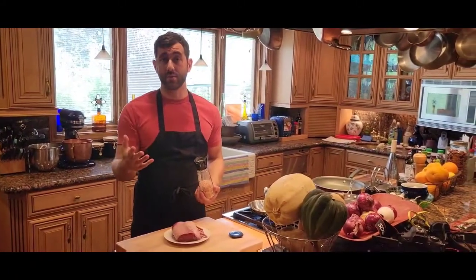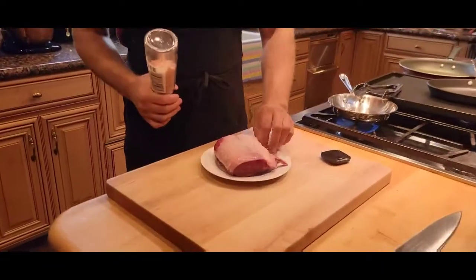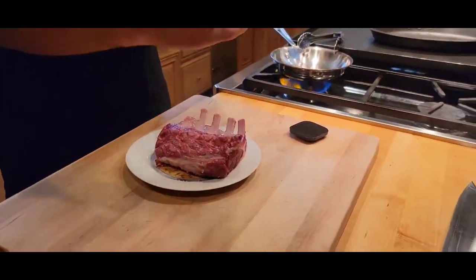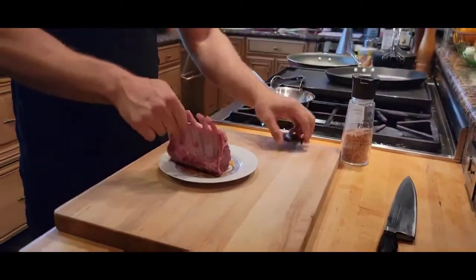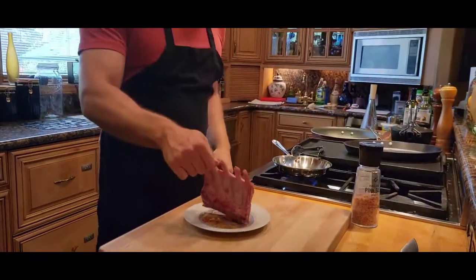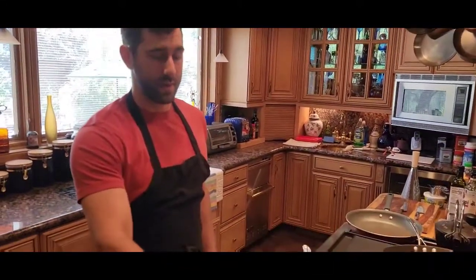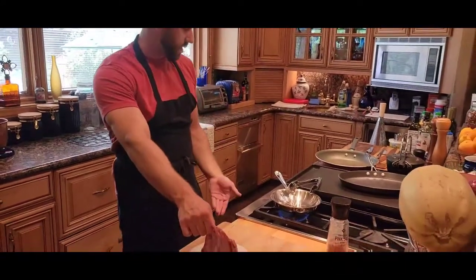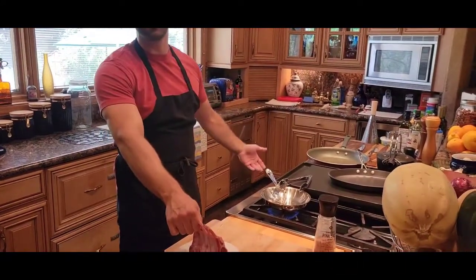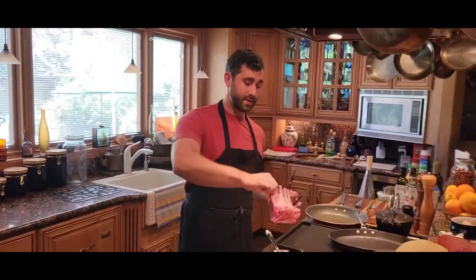I'm going to salt this just a little bit because we're going to add spices afterwards, so just salt on the front and back. You don't really have to worry about the sides because we're going to cover those in spices afterwards. This is just the way I do it — there's a lot of ways to cook rack of lamb but this is my way. I have my pan on medium-high heat and my oven on 375 degrees. I use both. I'm going to go fat side down.